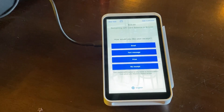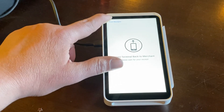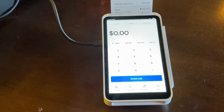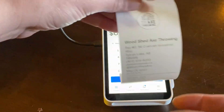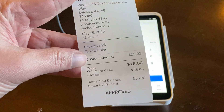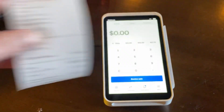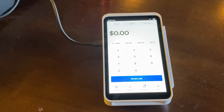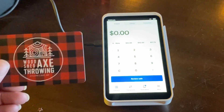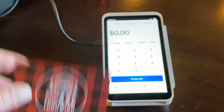Let's just print that off. On the receipt itself it shows that there was $15 charged and that there is still $10 remaining on the balance. So this individual comes back in again and wants to know how much money is left on the gift card.